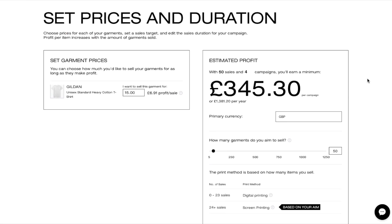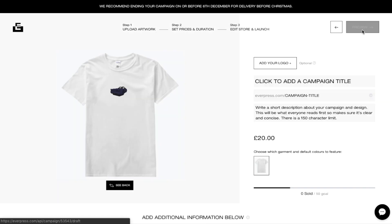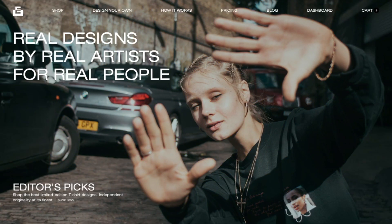I'm only going to be reviewing a small section of EverPress — there's loads of stuff like the hoodies and sweatshirts. I'm just going to be reviewing a long sleeve, the American Apparel, and comparing it to a baked t-shirt that's on screen print. The long sleeve is a Gildan.